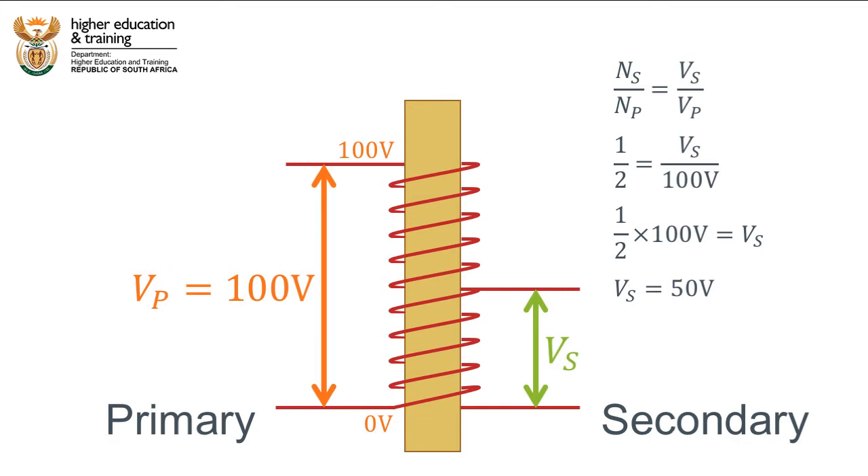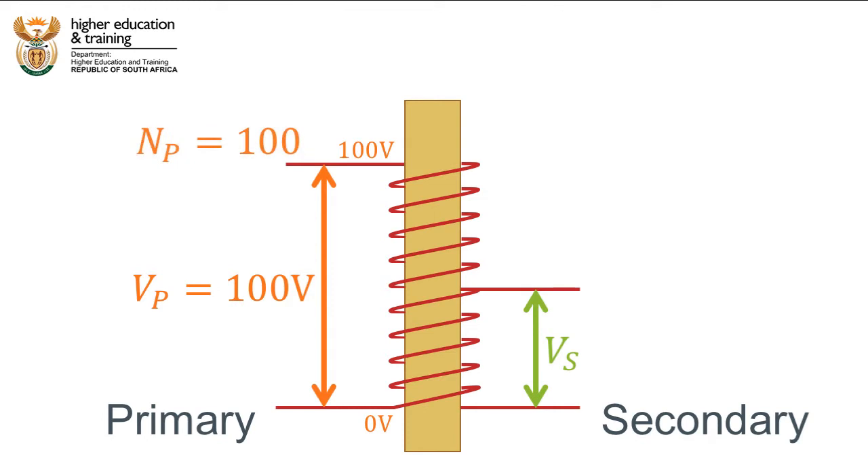We can think of this in terms of the voltage per turn. Let's assume that there are 100 turns in this coil, therefore there will be 1V per turn. If we tap at the 50th turn, the combined voltage at this point will be 50 times the voltage per turn, or 50 times 1V, which is equal to 50V.